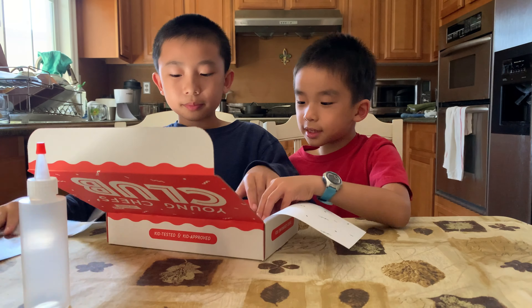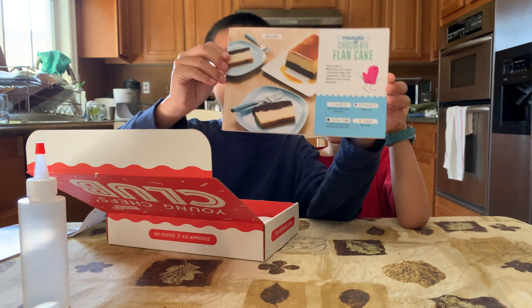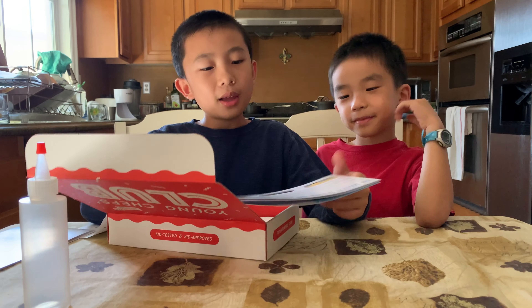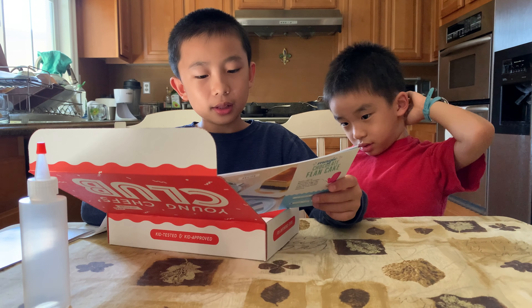Next one is the Magic Chocolate Flan Cake. This looks good. And on the back, they explain the science of chocolate flan cake.